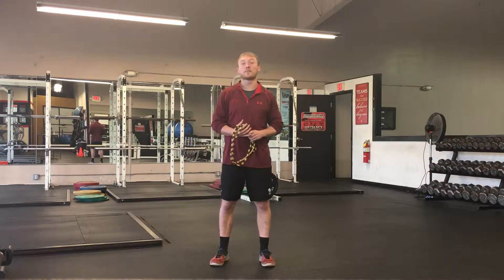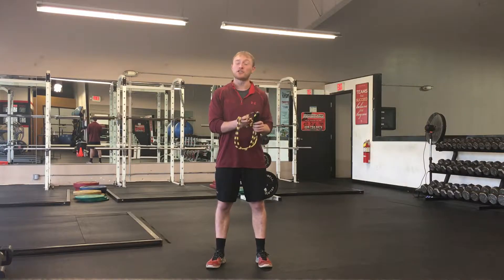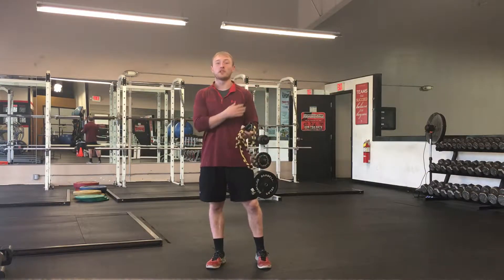Hey guys, Josh Coney of Strength and Conditioning Coach here, competitive edge skating and strength training. In this week's technique video, we're going to talk about efficiency with jump roping, primarily in your arms.